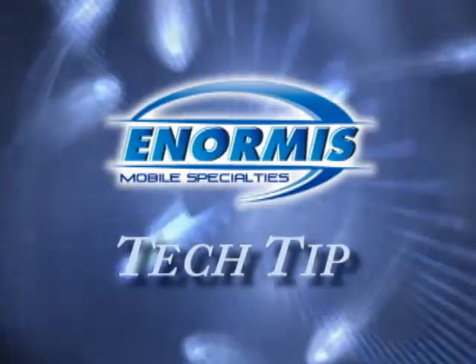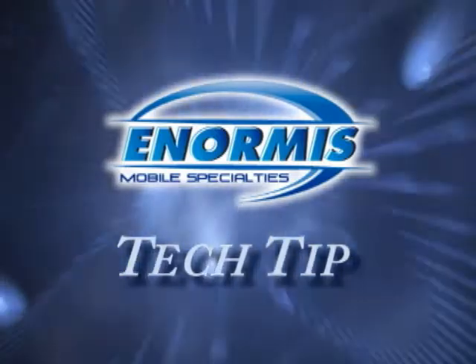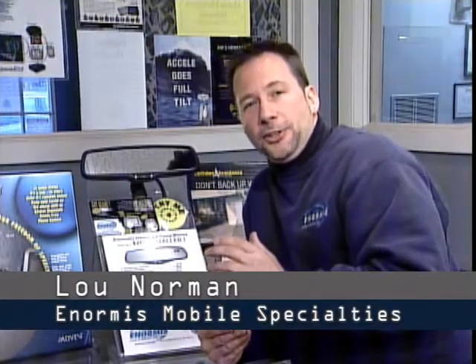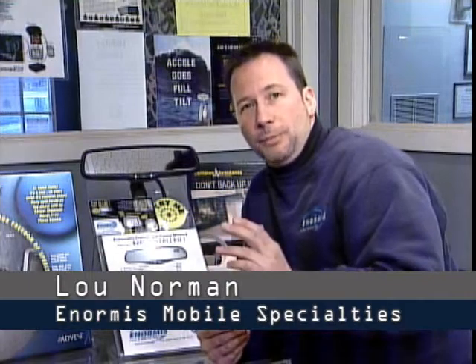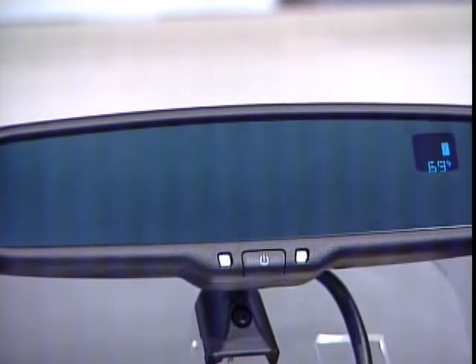This tech tip is brought to you by Enormous Mobile Specialties. Today we're going to talk about the safety and convenience of your rearview mirror. I have a rearview mirror here that will actually darken if bright headlights come up behind you.